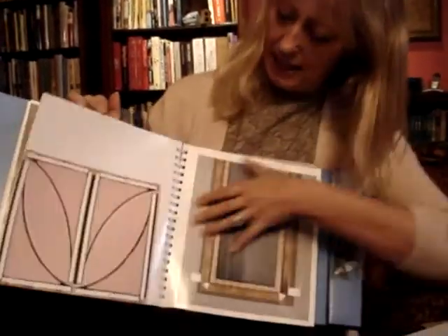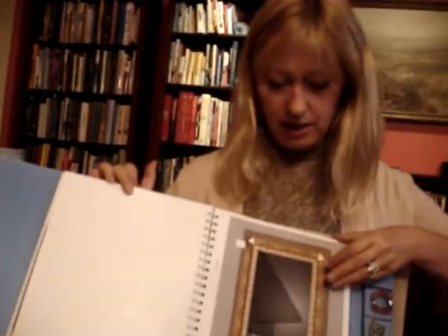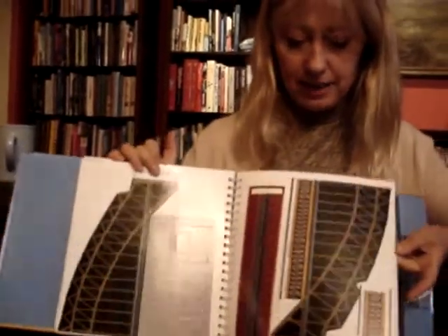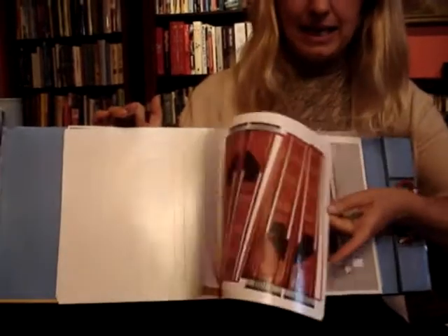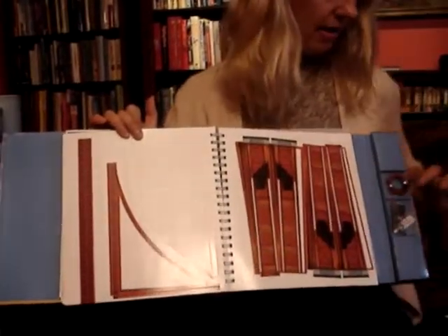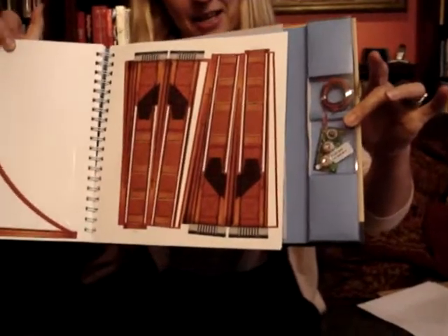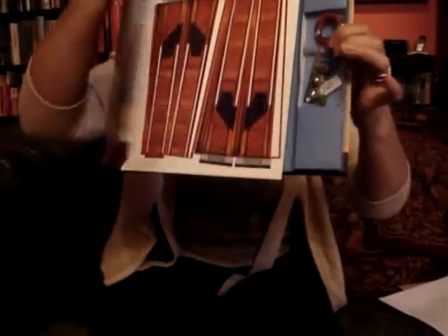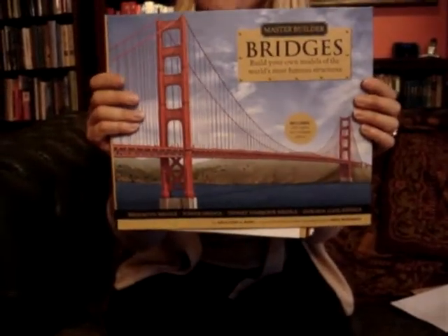You pull the pieces out and make four different models. There are step-by-step instructions. Each will be two feet in length and eight inches high, and also in the pack comes two LED lights, and that's to light up your Golden Gate Bridge. All of that through bibliophilebooks.com for just ten quid.